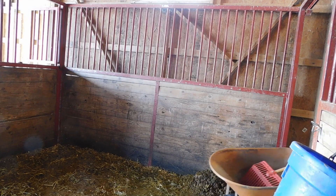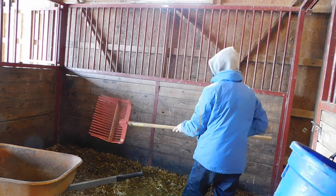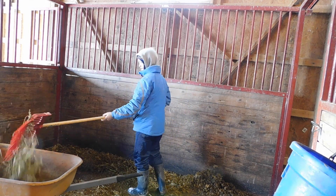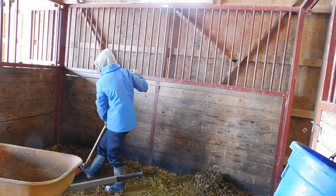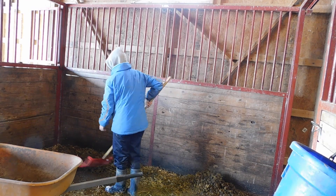While Cyrus is outside, I clean his stall. I just use a pitchfork and a broom. This stall is getting a complete muck out today because he's a dirty boy and he lives like a slob.